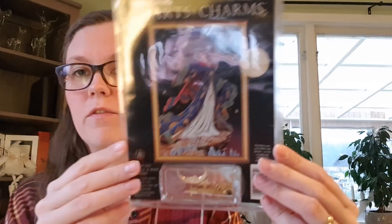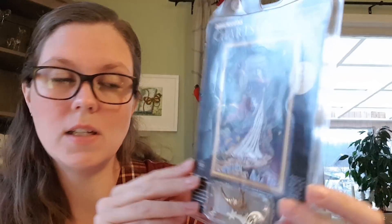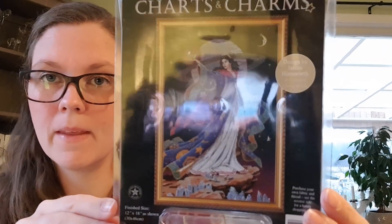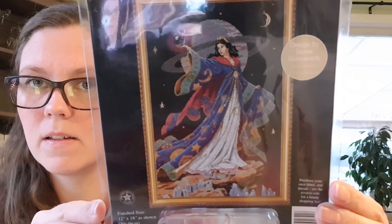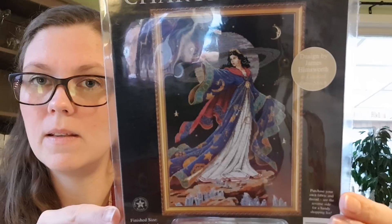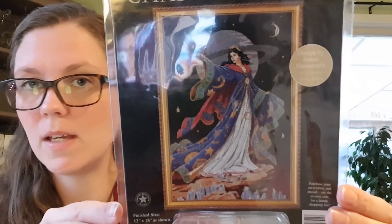My next new start is a Dimensions kit from Shards and Charms called Alluring Sorceress. I don't have the fabric or the threads for it yet. This will be a fall start, maybe in August to September sometime.